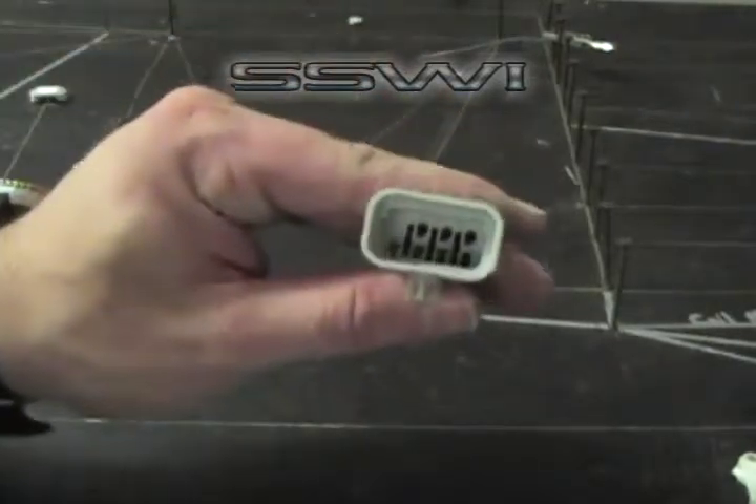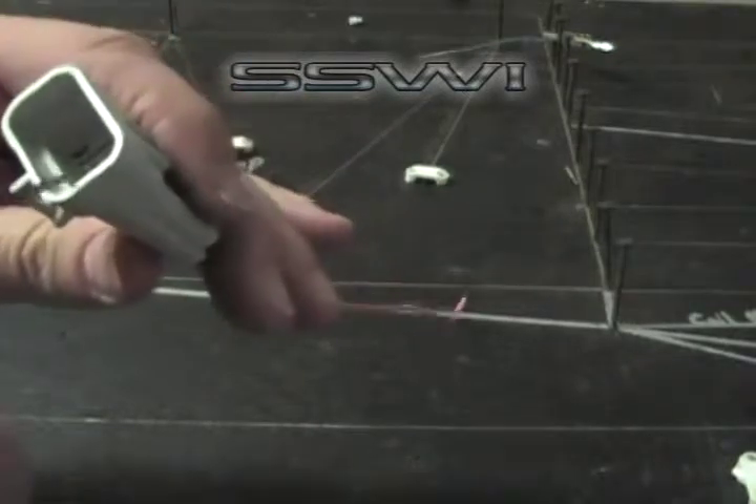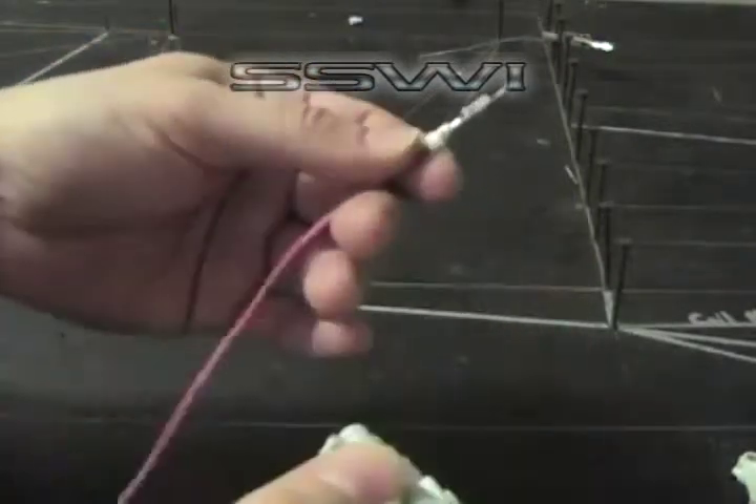Your harness is done. To remove this terminal out of this connector, purchase one of our blue terminal tools. Just go ahead and slide this into the keyway until it clicks, and pull out the back side.